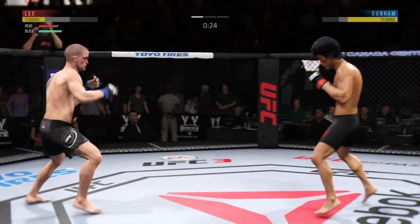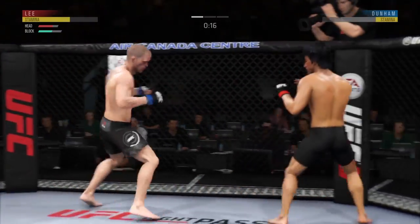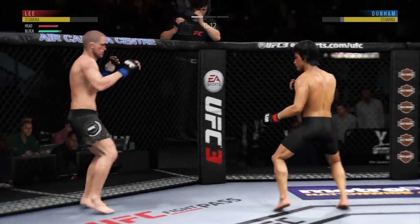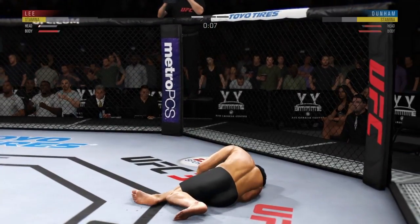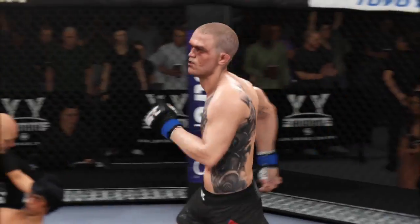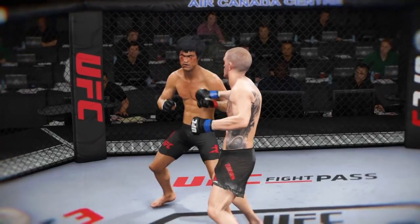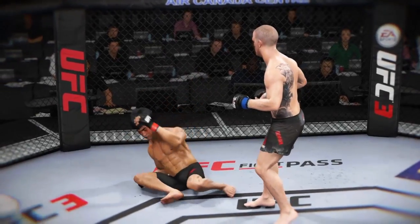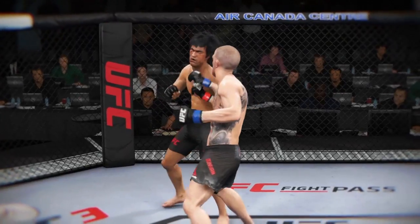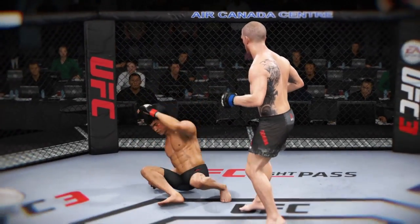He missed that kick. 15 seconds. He lands a huge kick to the body! Beautiful knockout victory, right as the round was ending. Wow — just before the end of the round, he lands an absolutely huge shot to drop his opponent. The referee wisely jumps in to stop the fight.